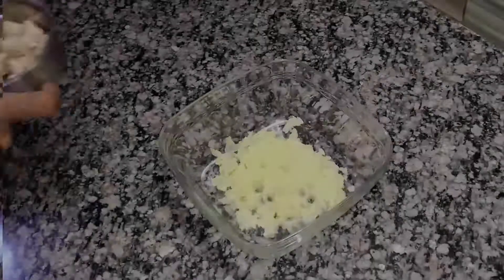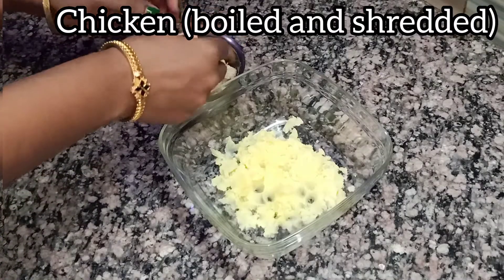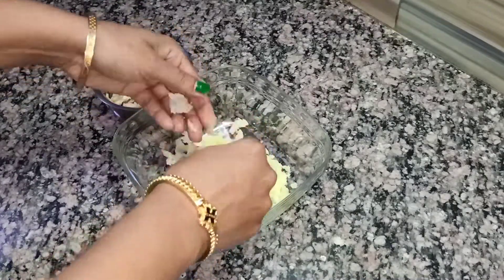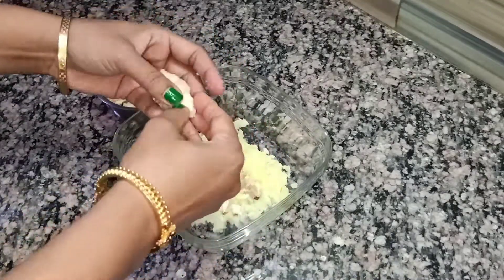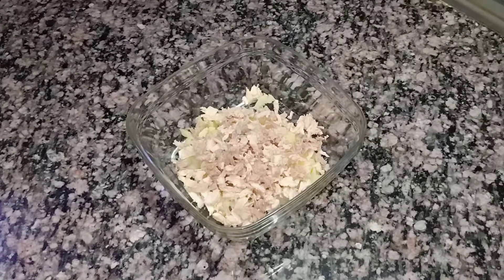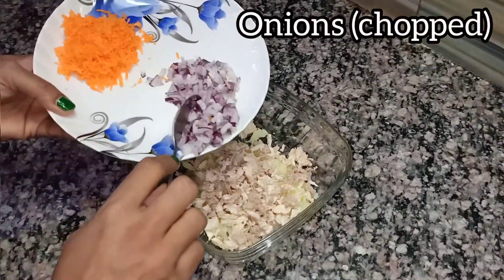For making chicken balls, here I have taken some boiled and mashed potatoes. Then I have taken some boiled chicken and I am shredding it nicely. Now you can see that I have shredded all my chicken, so I will jump to the next process.